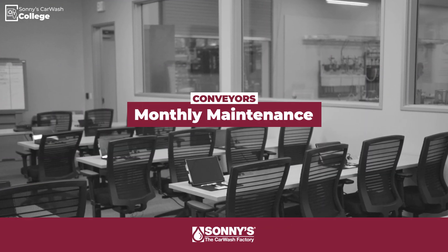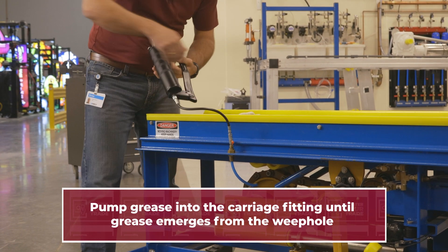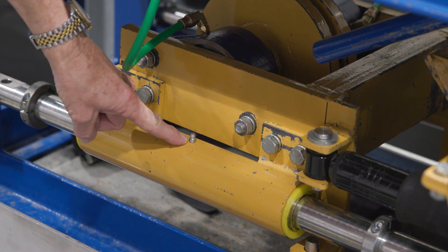Monthly, we want to fill the carriage with grease so it can move freely on the slide tubes. Pump grease into the carriage fitting until grease comes out of the bottom of the weep hole. Remember, there are grease fittings on both sides of the carriage.